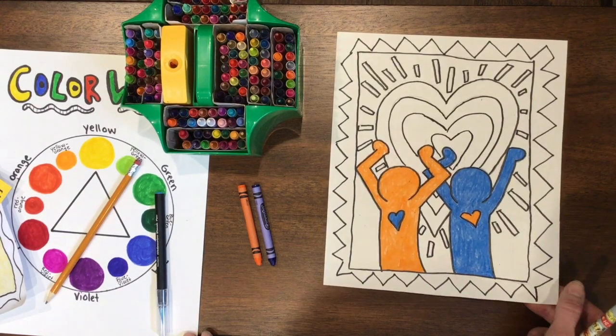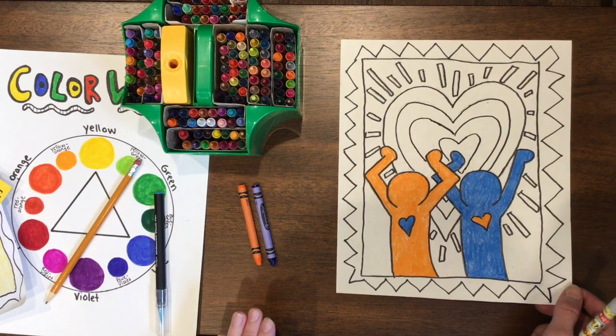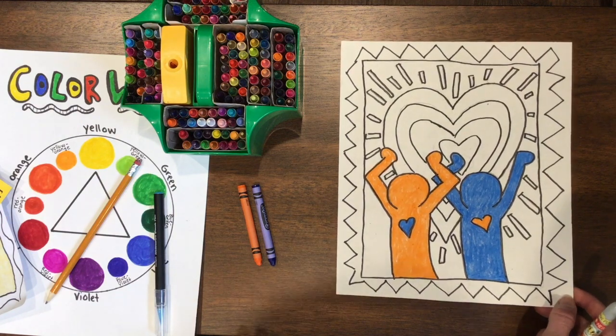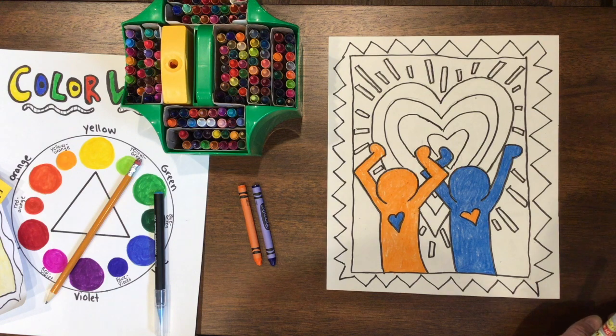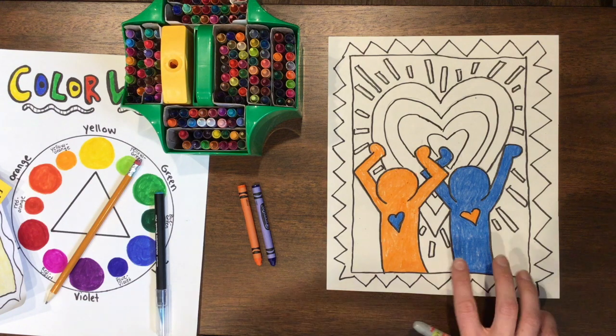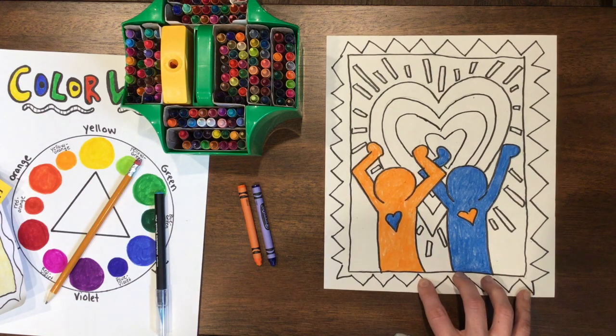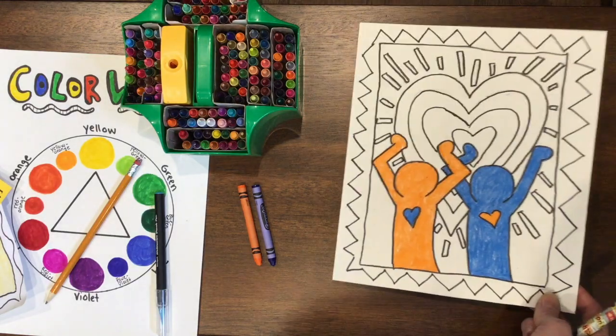This is how you're going to turn in your project today. You're not emailing me pictures on Google Classroom — you're going to turn in an assignment. Third and fourth graders are more familiar with turning in assignments by attaching a paper to the turn-in, but this time you're going to attach a picture of your project.